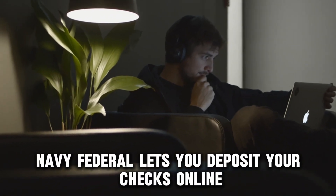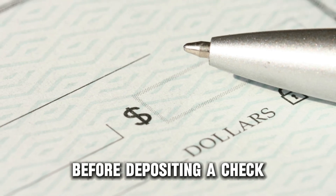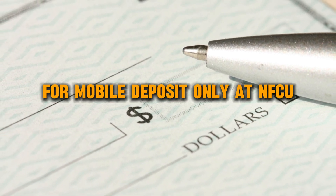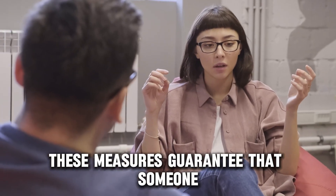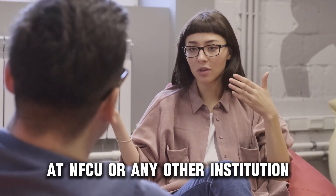Navy Federal lets you deposit your checks online using their mobile app. Before depositing a check, ensure 'for mobile deposit only at NFCU' is written on the back and all payees sign the check. These measures guarantee that someone cannot deposit your check again at NFCU or any other institution.